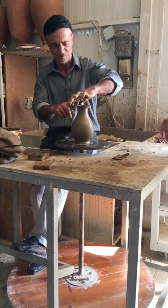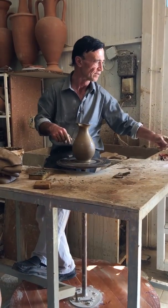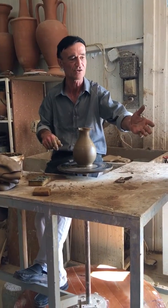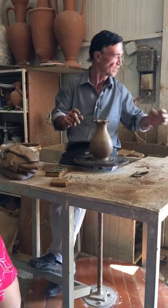Now he finished. If you want to make it for water, he puts it like this. After a few days when this will be dry, we put the handle. Or he can make this vase for flowers. So you wait three days?